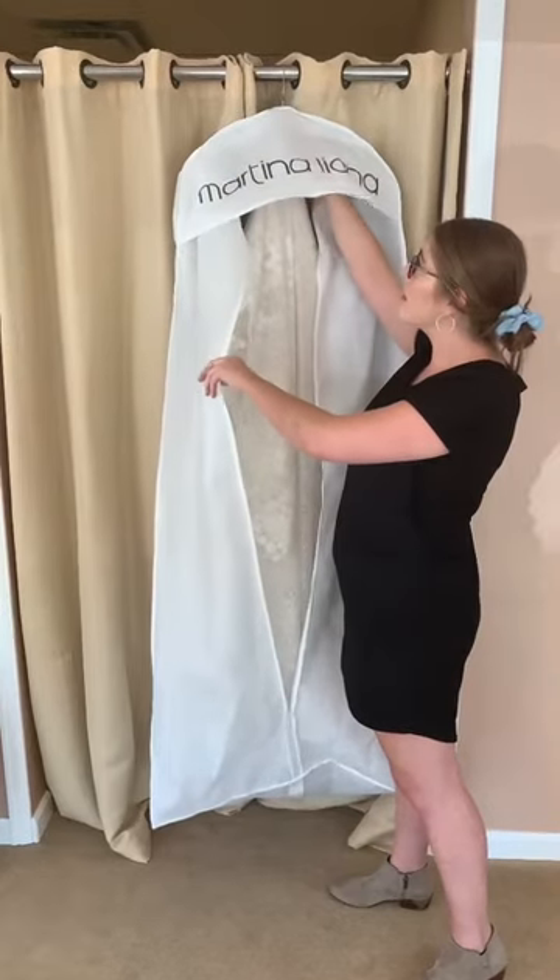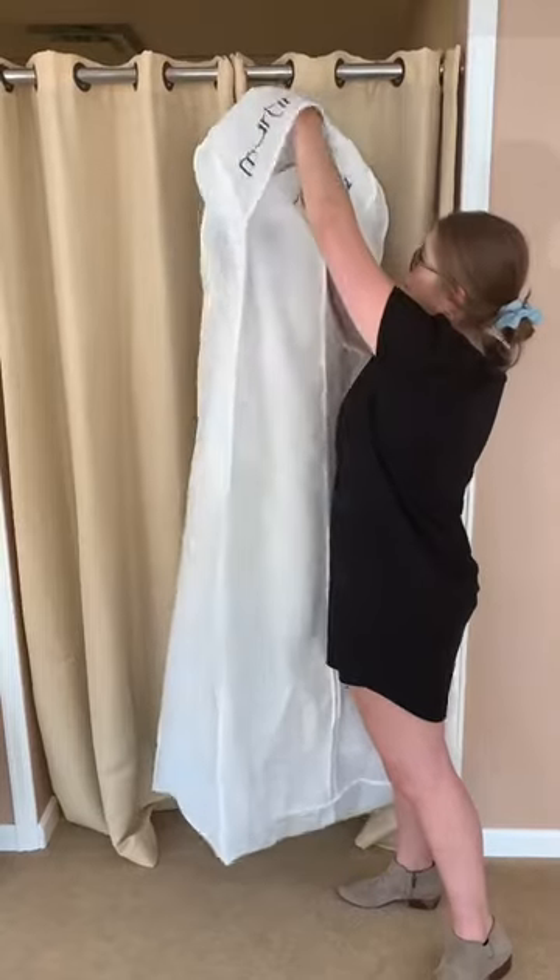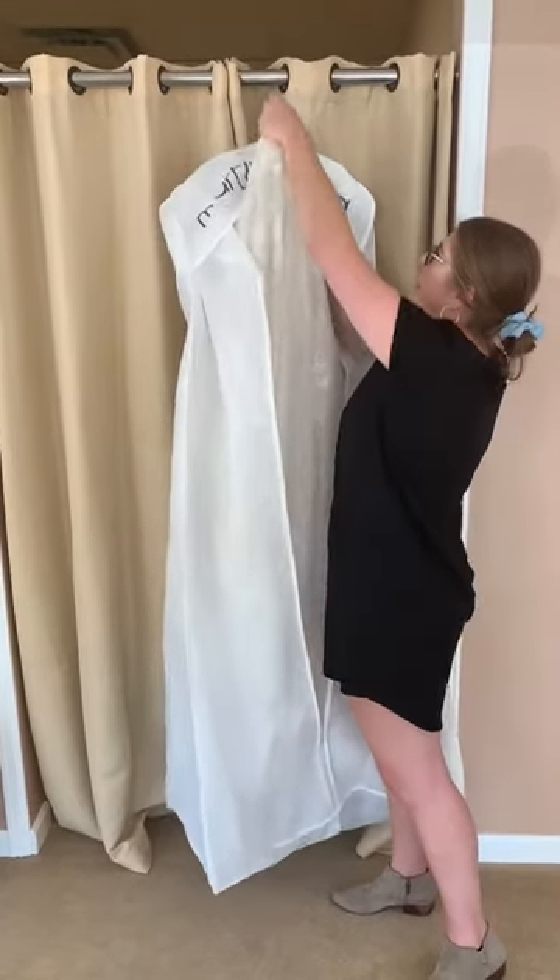So hang it up high, kind of like this if you have the room. Lay a clean sheet or towel on the ground, and then you're just going to un-loop the train — pull the bag off and un-loop it from up here.